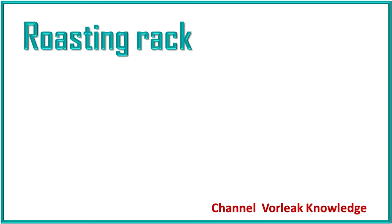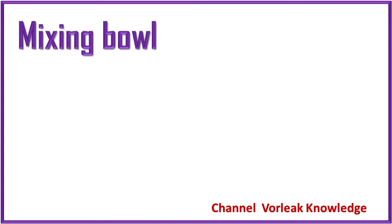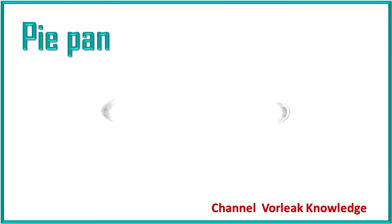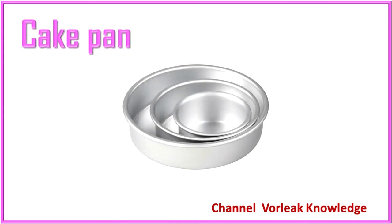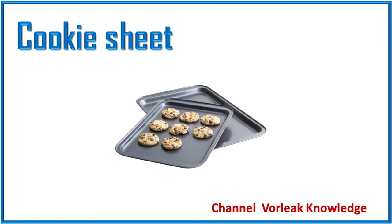Roasting rack. Roasting rack. Mixing bowl. Mixing bowl. Piping bag. Piping bag. Cake pan. Cake pan. Cookie sheet. Cookie sheet.